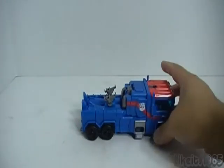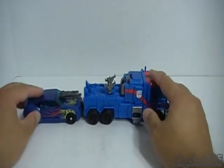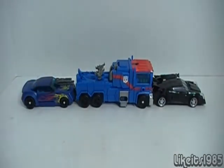Here's Ultra Magnus, here is Hot Shot — also known as Bumblebee — and then we have a Vehicon, so you can see the size and scale difference between them.